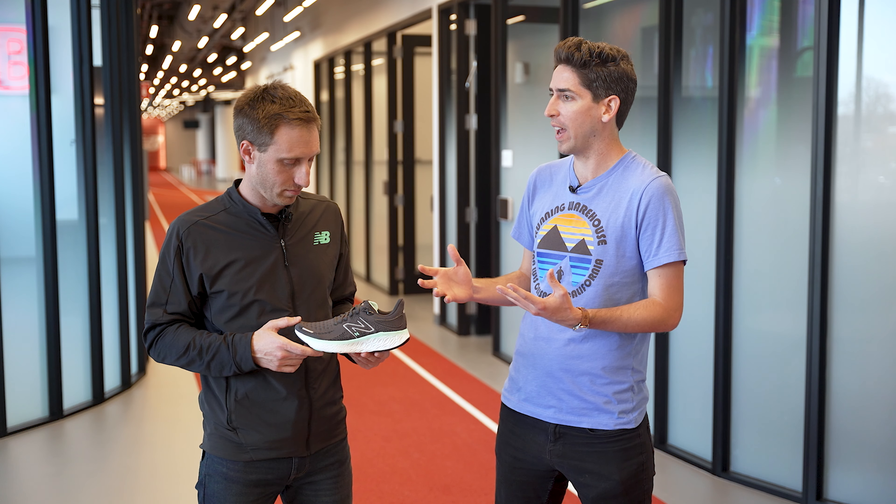The 1080 really is a shoe for anyone — whether you're a newer runner, a runner who trains every day, or a professional — the 1080 can get the job done. The real question is, what are you finding most people are using this for, and where does it fit in that daily training lineup?